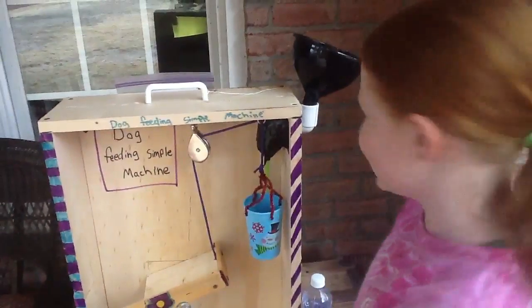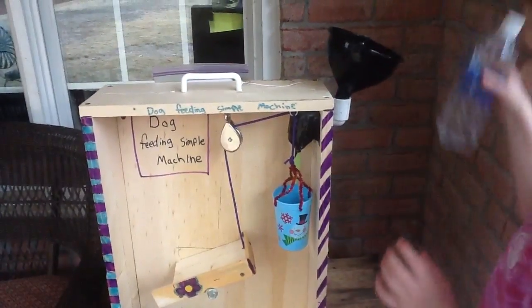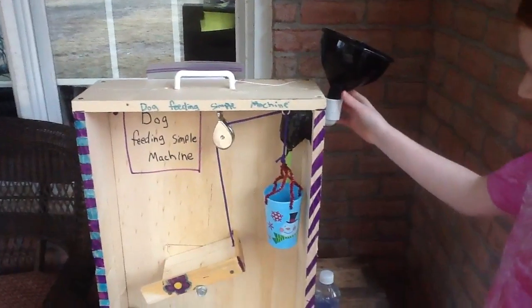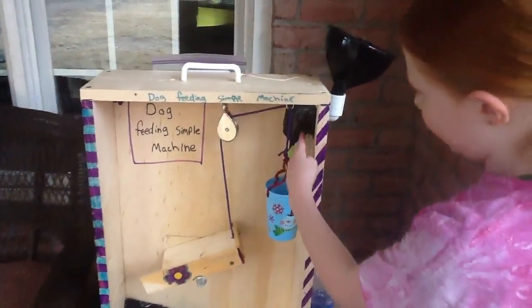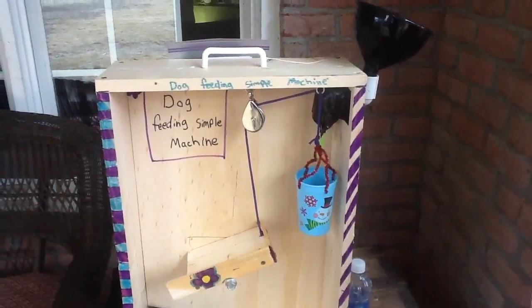I'm going to show you how this works. I pour my water into the funnel, which is connected to a tube, which the water comes out, pouring into the cup with the help of gravity — the water's gravity.